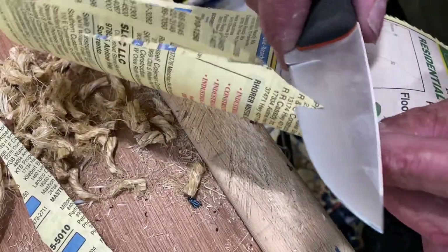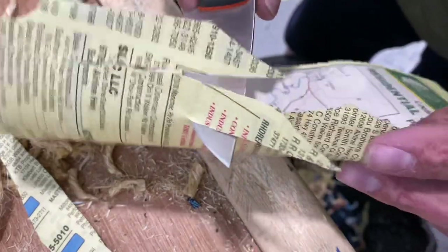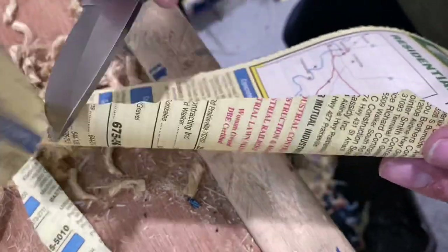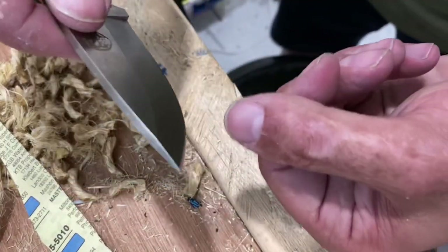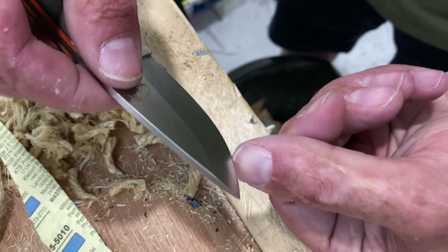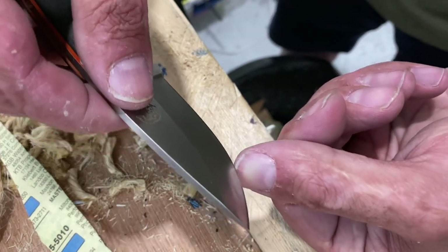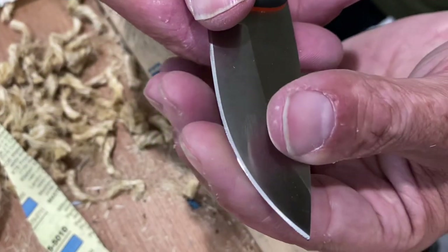Right back here is where the hangup is, and all that little area in the front where I was cutting with it — I could probably hit it on the strop and bring it back. From here to here, it's still got a working edge on it.